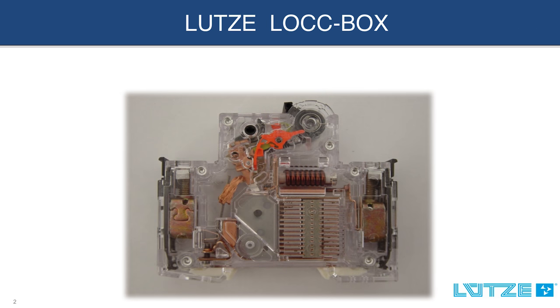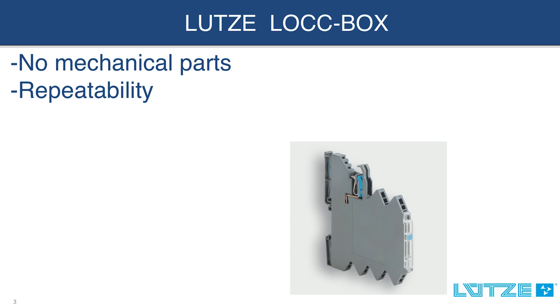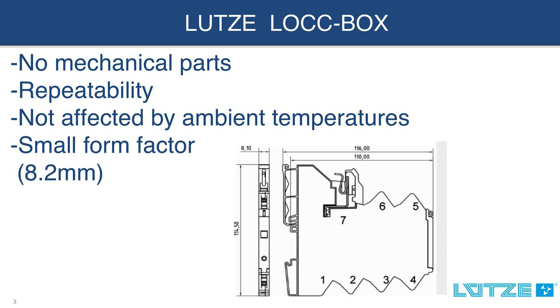They have no mechanical parts to wear out over time. Repeatability without any loss of performance over the lifetime of the device. Performance is not affected by ambient temperatures. Very small form factor at only 8.2 millimeters wide.